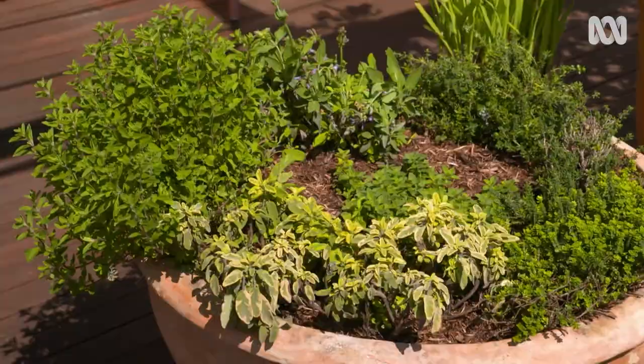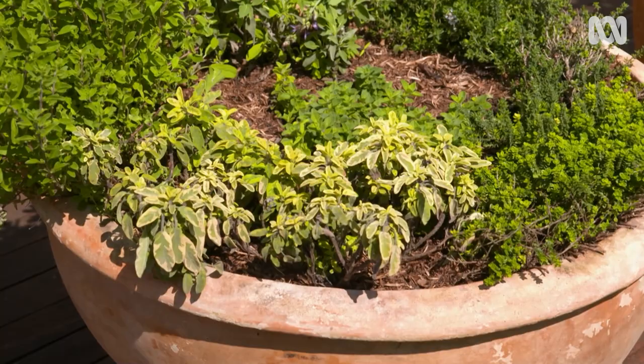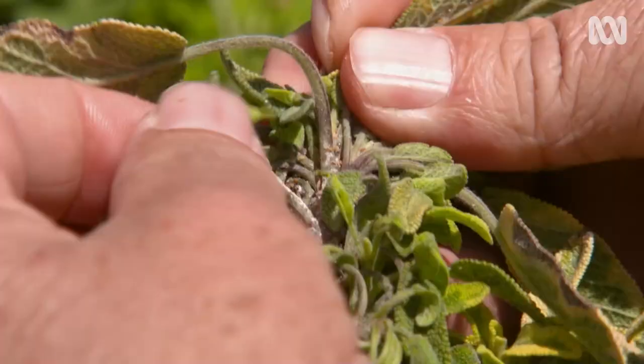Propagating from cuttings is not only a good way to renew old plants, it can also help to beat pests and disease. This tricolour sage has been hit by mealybug — an annoying, sap-sucking pest, as you can see in there. So the plan is to take cuttings, treat the pest, and then strike new, healthy plants.